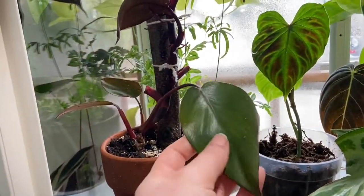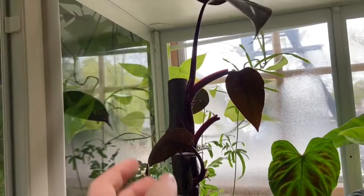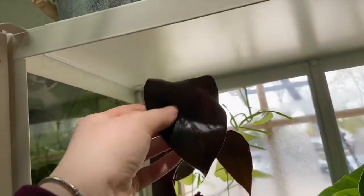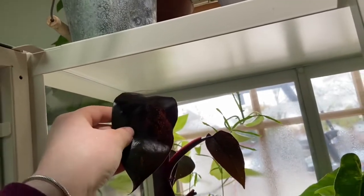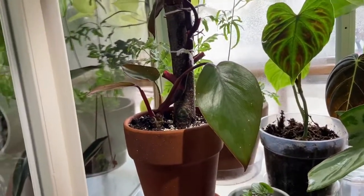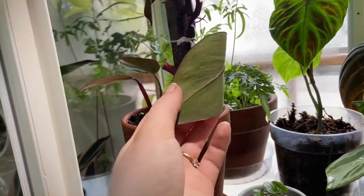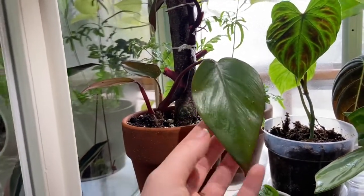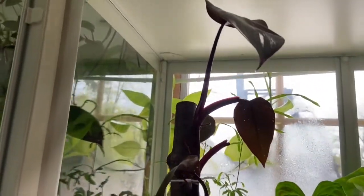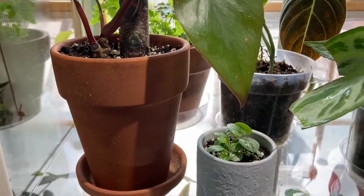This plant — I don't even know what it is anymore. Is it a red emerald? I don't know. It's really bothering me that I can't tell what it is. I bought it as a pink princess, but I don't think it's a pink princess — I think I got gypped. But yeah, she's in here too because she likes the humidity.